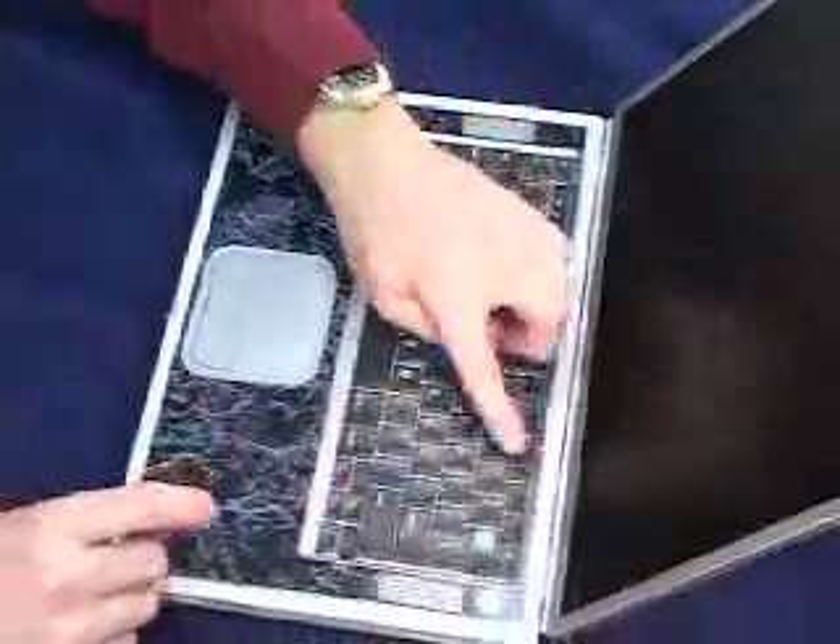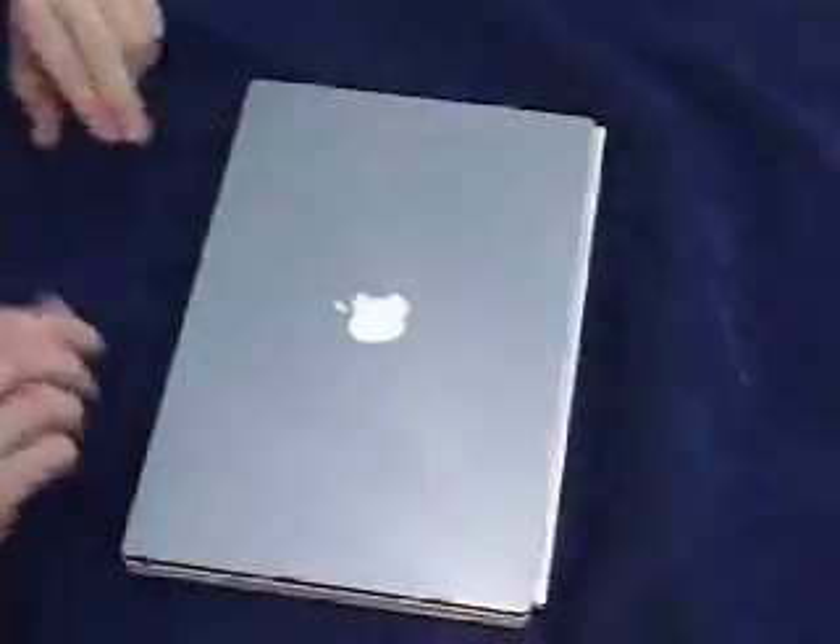Reinsert the keyboard and press the release clips so they lock into place. And you're all set.